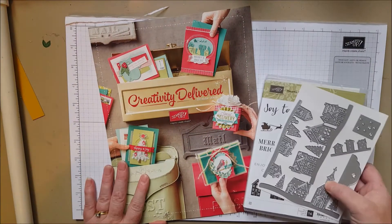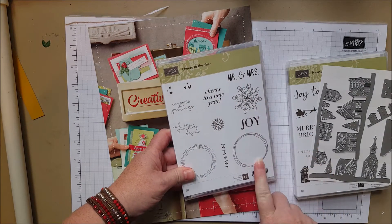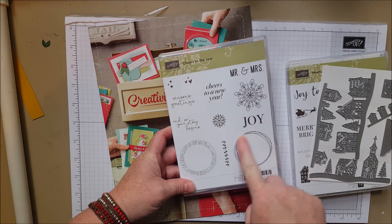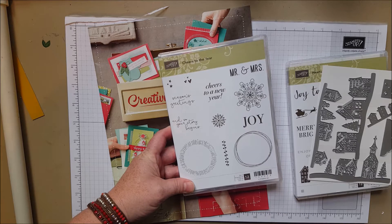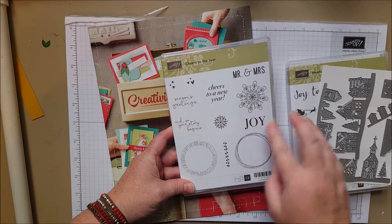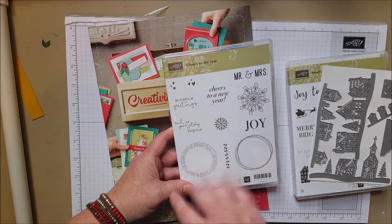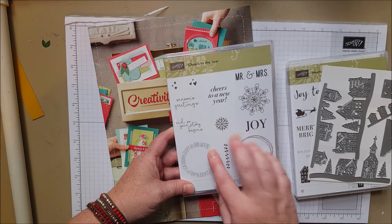And there's a stamp set that goes with the foil sheets, and this can be used all year round. I love this little swirl — a great accent piece — and this other great accent piece. It's really pretty because you can use these little accent pieces on anything all year long.